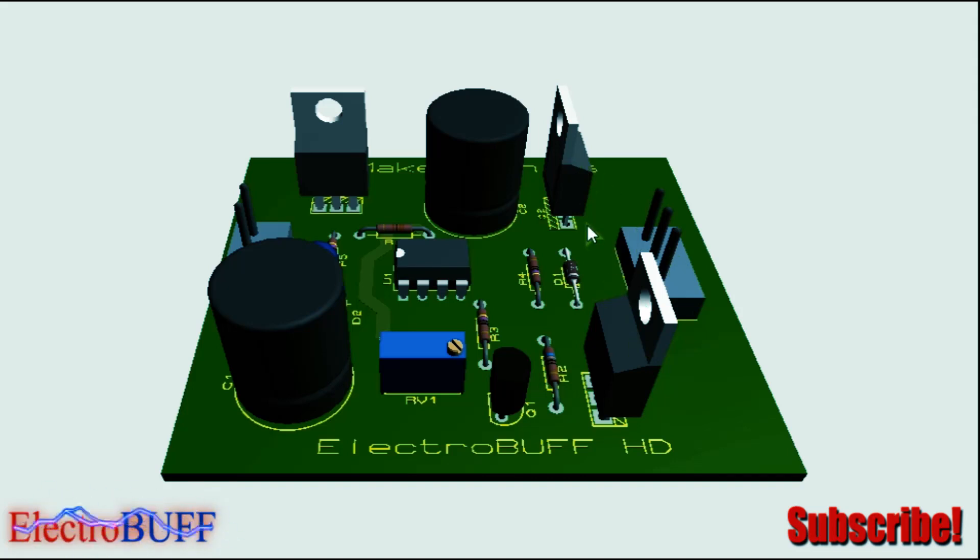I recommend you mount the power MOSFETs on large heat sinks to dissipate any excess heat. The output power will be dependent on the MOSFET you use — if you use the IRFZ44, the power will be about 400 watts.